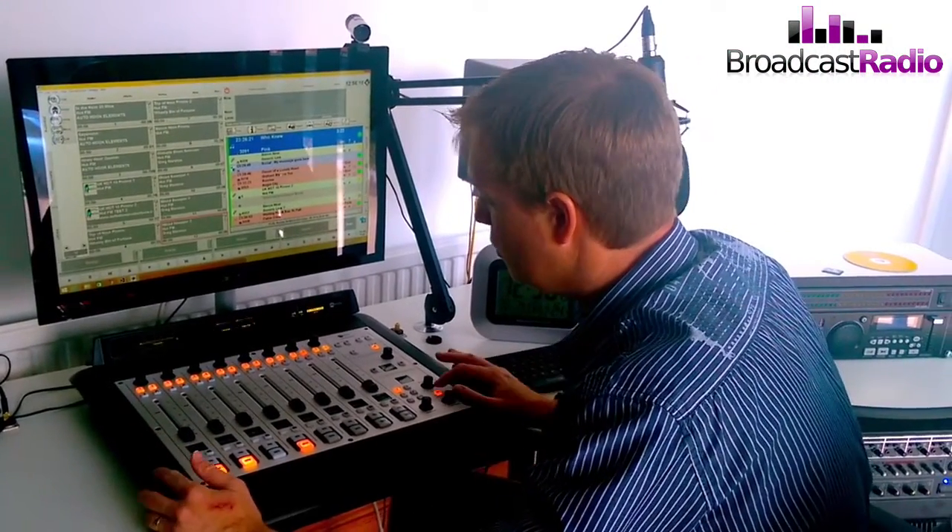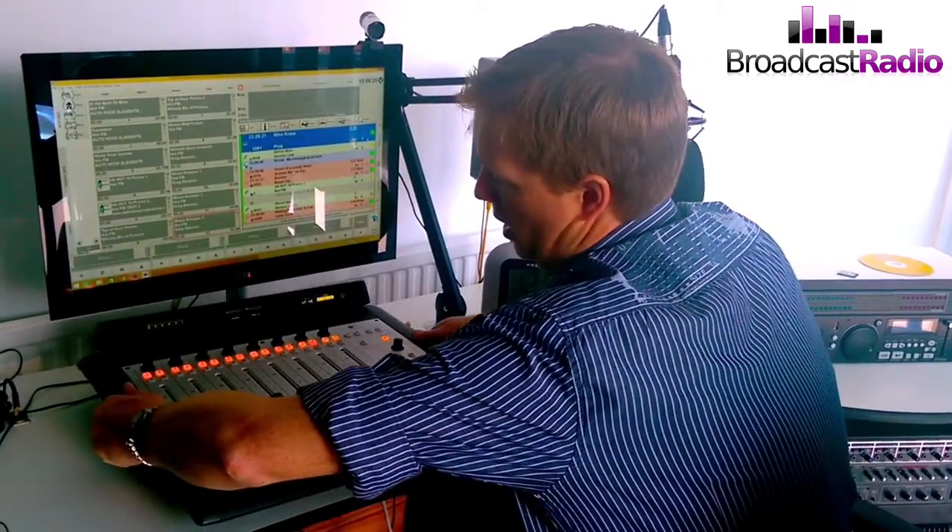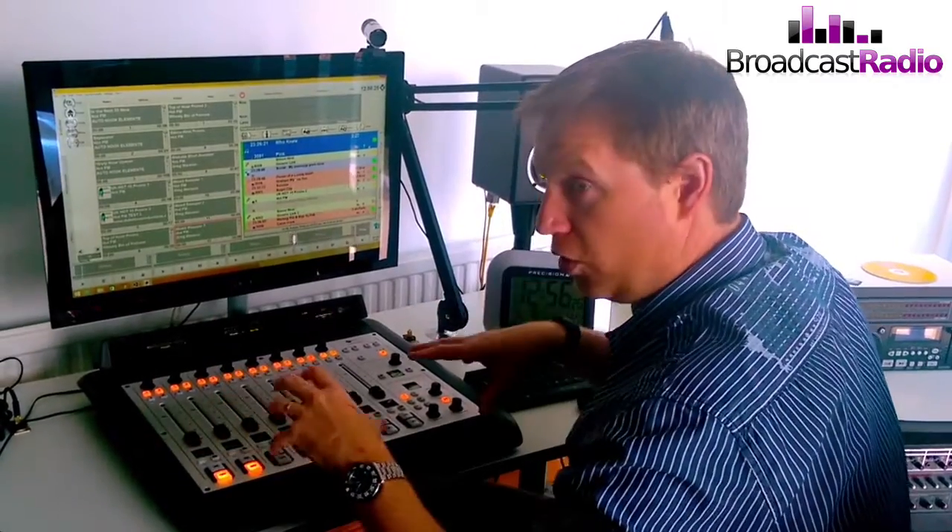There's just one cable going into this. You can actually pick it up — it's just a little tiny console — but everything is controlled via this mixer.